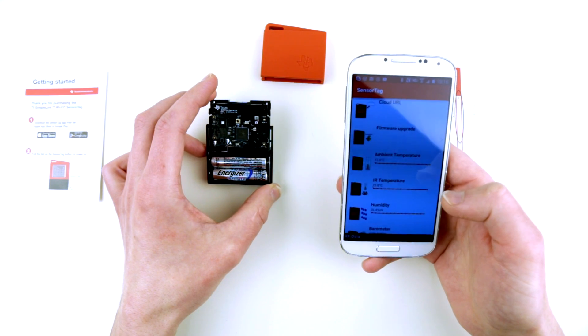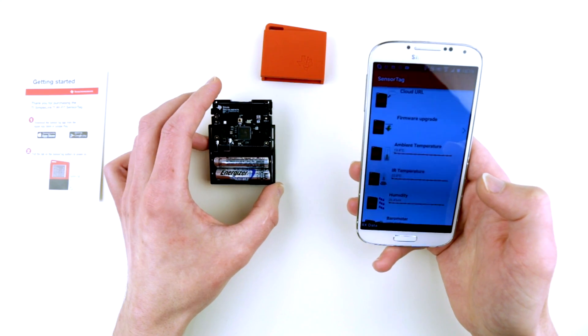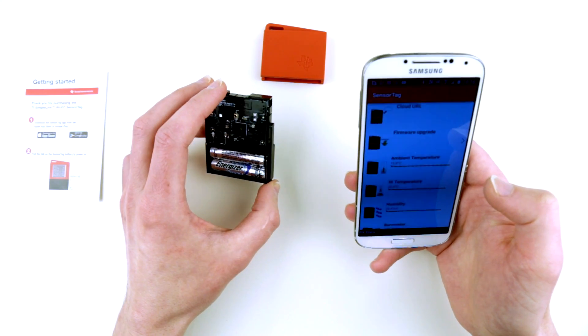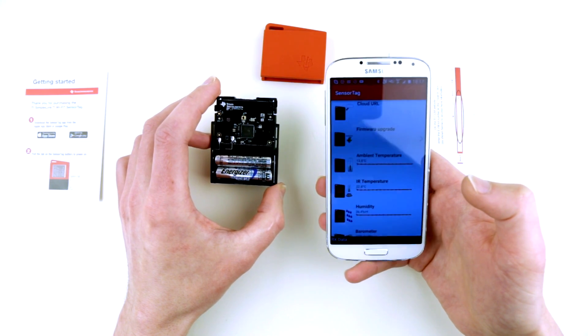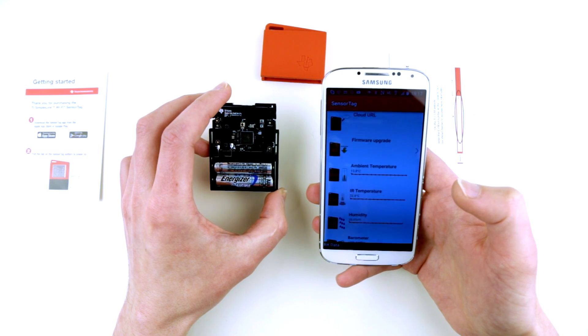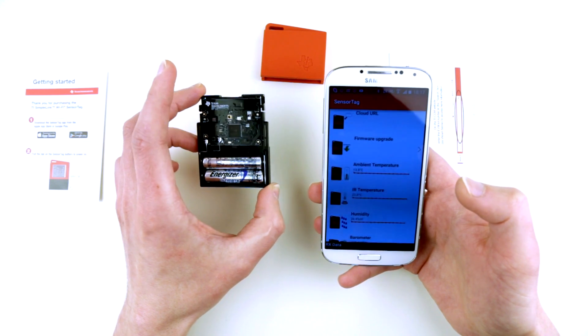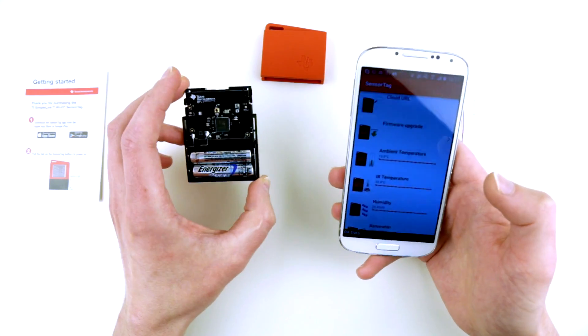Texas Instruments possibly provides some sort of out-of-the-box cloud connectivity — I'd like to try that. But it works very nicely, and I bet the range will be way better than with the Bluetooth sensor tag. Obviously, when connected this way, my phone cannot connect to the internet at all, so this direct-connection mode is a no-go for everyday use.